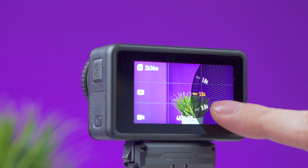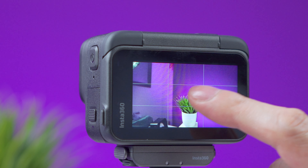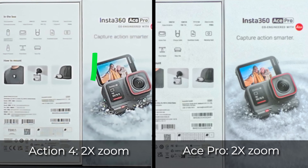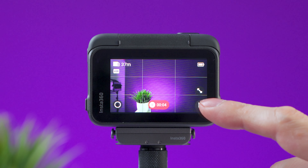Both cameras feature 2x zoom while recording. The Action 4 has a dial on the screen for a smooth transition, while on the Ace Pro you can tap the zoom icon or double-tap anywhere on the screen to jump to 2x. The Ace Pro appears not to lose quality because it's taking advantage of the quad Bayer sensor's 8K resolution rather than simply cropping. In a studio test, the Ace Pro at 2x retained readable detail that was completely lost on the Action 4 at 2x.